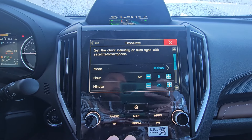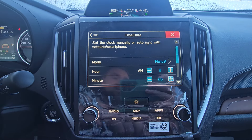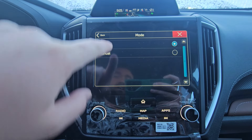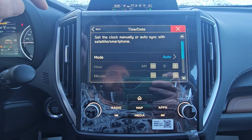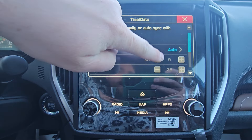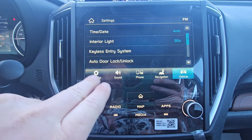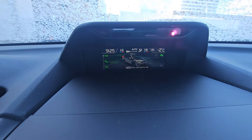Or, if you don't want to worry about manual adjustment — although some people like to set the clock a couple minutes fast to make sure they always arrive a couple minutes early — if we set it to Auto, this is now grayed out and I can't make any changes. It knows what time zone we're in, and it's back to 9:25.